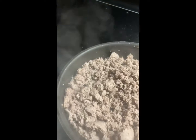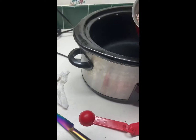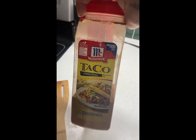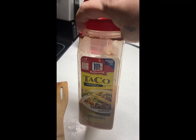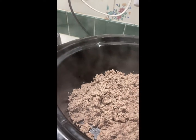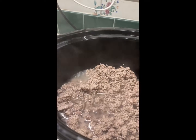And then I put it over into my crock pot. I'll add 6 tablespoons of taco seasoning and a cup and a half of water.